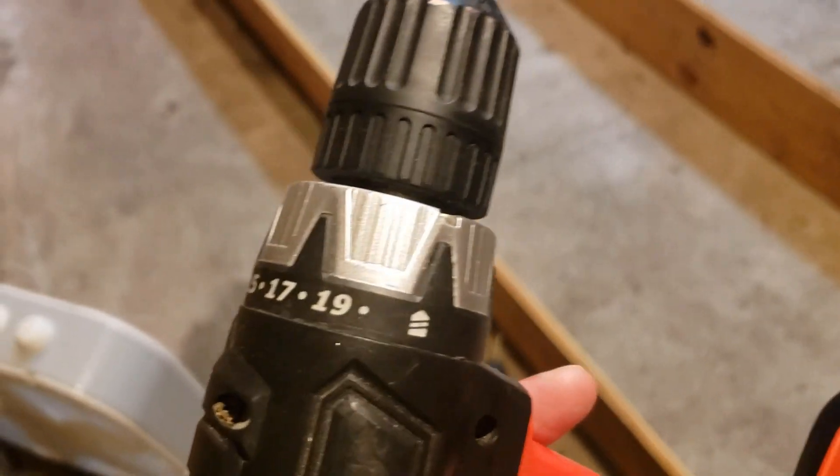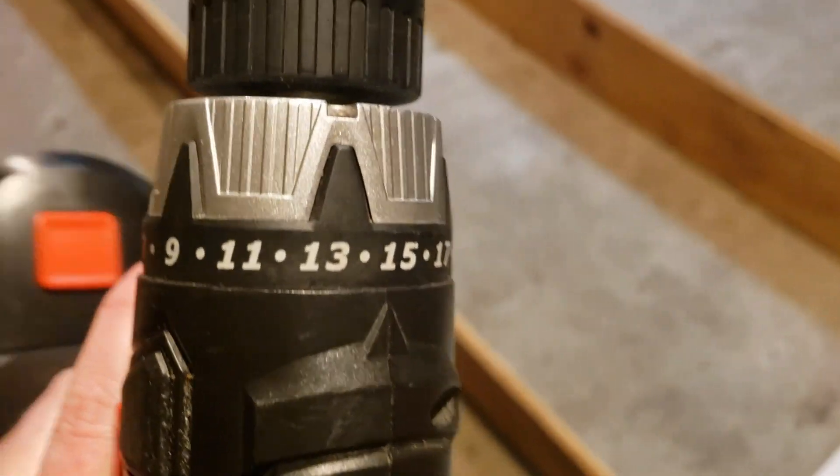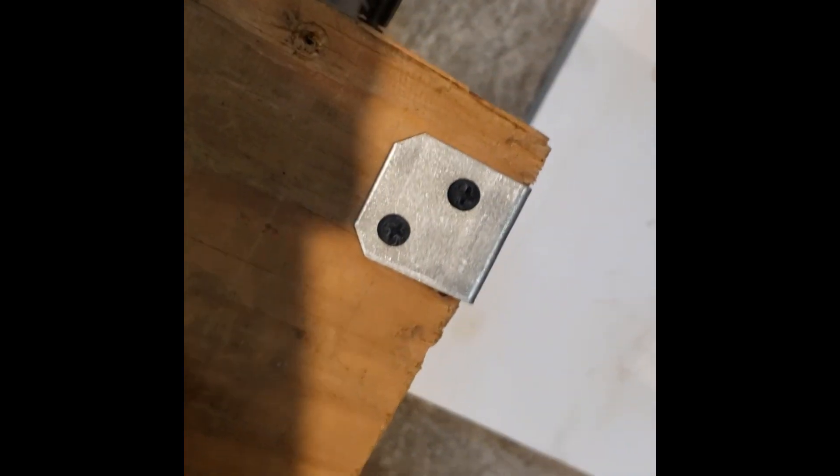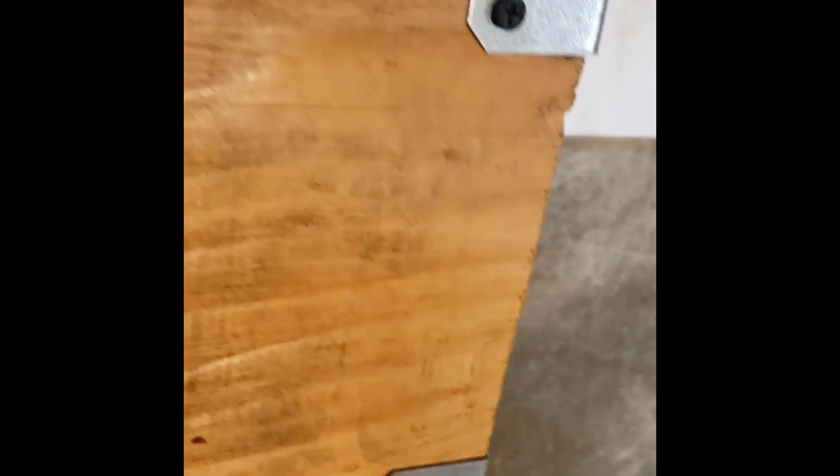This drill has a torque limiter, which is like the most badass thing in the universe. Here's an example of the torque limiter in action. Doing my best with one hand. You hear that clickiness? That's badass as fuck.